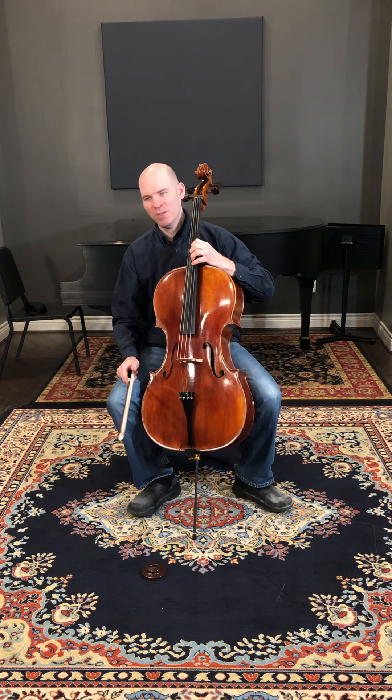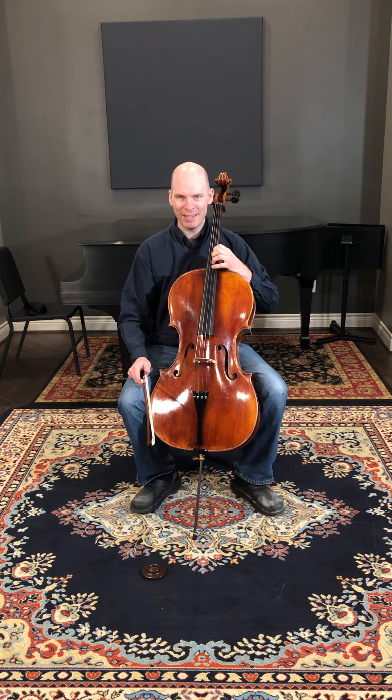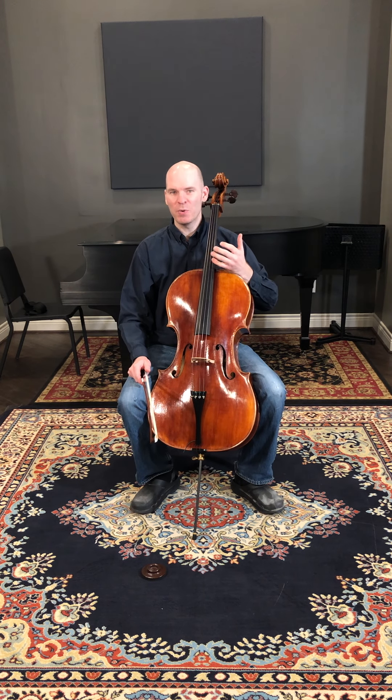I'm going to play this a little bit for you, but also kind of give you some experience that I've continued to grow with, I guess you could say, with new instruments.